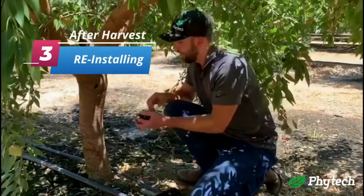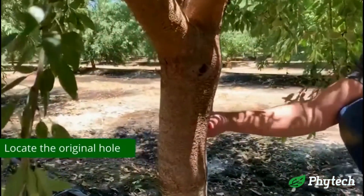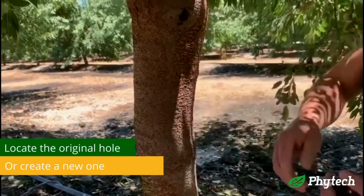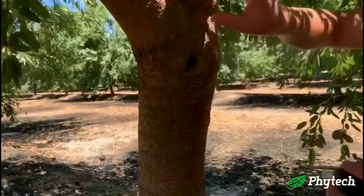After you've done harvest and you need to put these back on, you can locate the hole here and place it right back in the hole. If you can't, look for an area on the tree that's smooth — that will keep the white cap here flush, not something that's angled up or down.